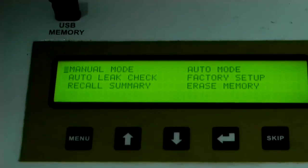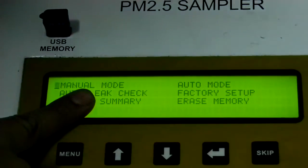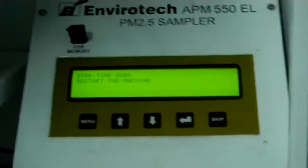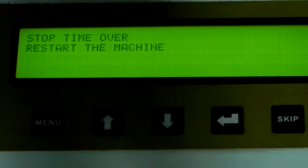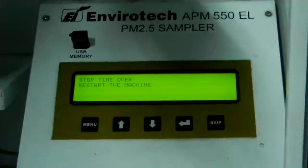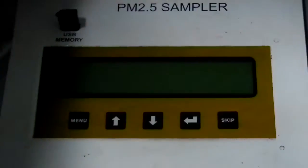In the control unit there is a full menu. There is a manual mode where you simply start and stop it. Then there is an auto mode where you can schedule the start time and end time. There is also a leak check and other options. After some time the machine will show that the time is over, so you switch off then switch on again.